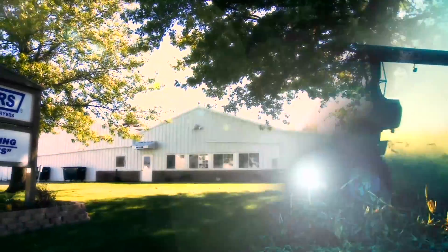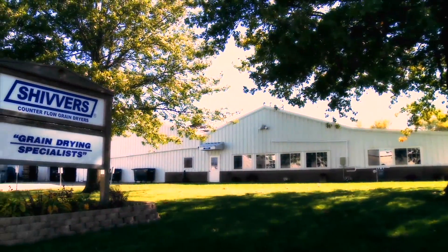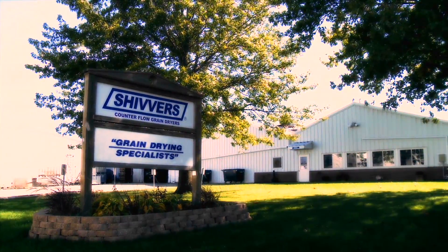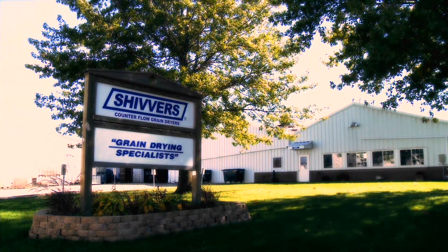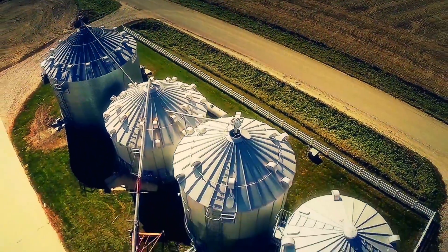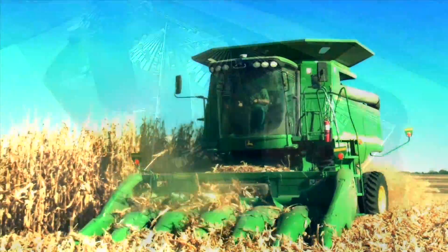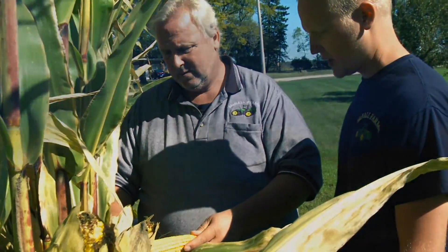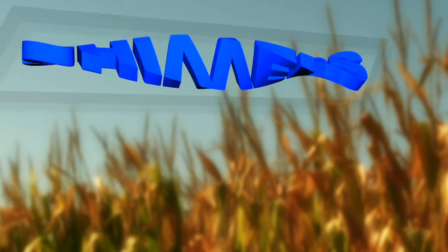That's when you need Shivers Manufacturing. Shivers has the ultimate grain drying solution — one that will save you time, money, and worries. It's a system with unmatched efficiency that does the work for you unattended and puts the control of the harvest back into your hands. We refer to it as the Shivers Performance System.